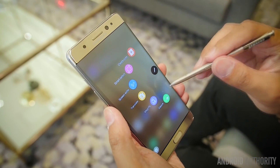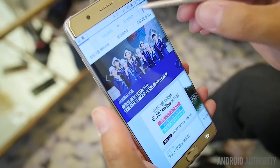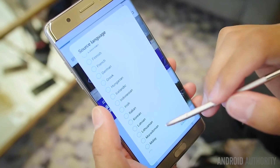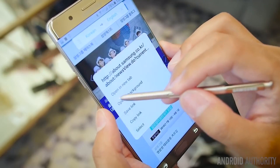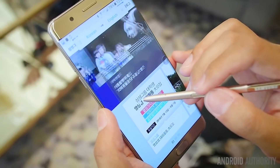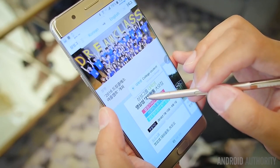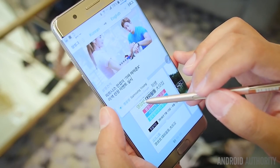Translate is a wonderful new feature that we think will be pretty useful for those of you who travel. You select the Translate shortcut in the Air Command menu and hover over any particular words in a particular language to translate it to another. There are 71 languages in total. The only real limitation to the Translate feature, at least for the moment, is that you can only do it word by word — we have yet to be able to highlight a sentence or a whole block of text and translate that on the fly.